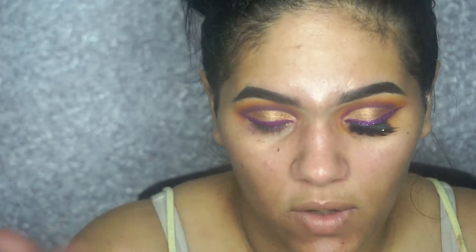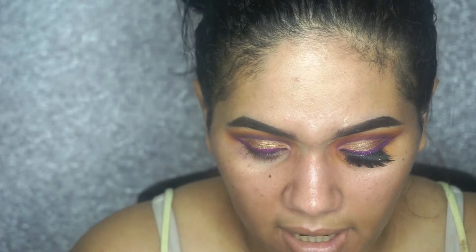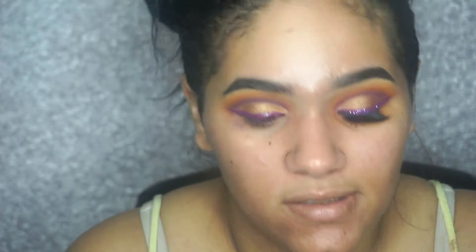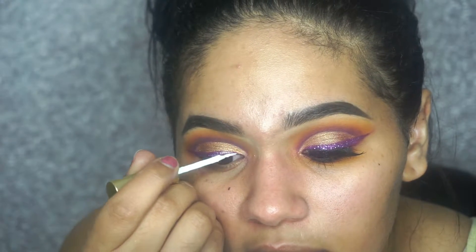Now you just want to let it dry a little bit, then go in with your lash adhesive and apply it on top of the wing eyeliner so that you can add the glitter. The glitter I'm using you can get in little pots on Amazon or eBay for a very cheap price. They're not a high-end glitter, but they do the job and that's all that matters. Now I'm just going to place my lash glue in here.